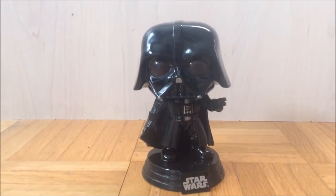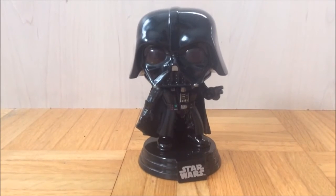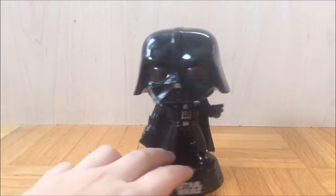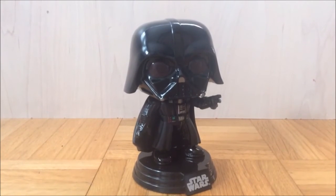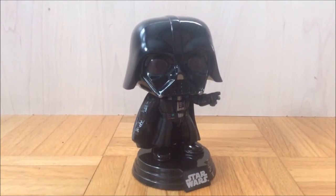I think that overall, out of all the Pops I have, this has gotta be my favorite, just because it's just really cool, and Darth Vader is one of my favorite Star Wars characters. So if you guys see this at your GameStop, I definitely recommend you pick it up, because it is definitely worth it. So yeah guys, I'm going to show you the 360 right now.